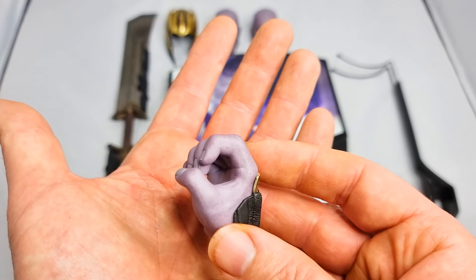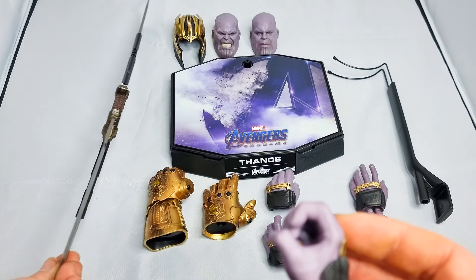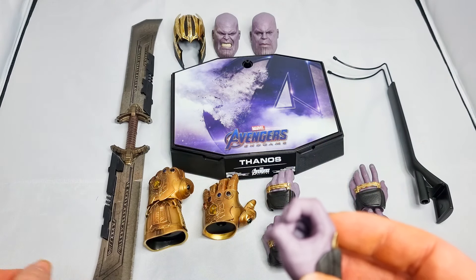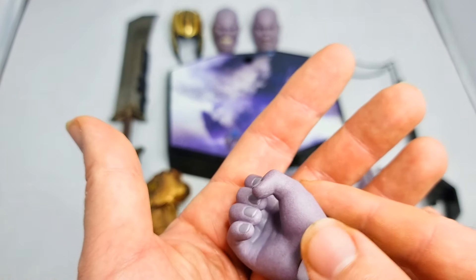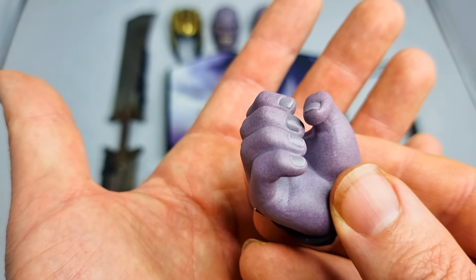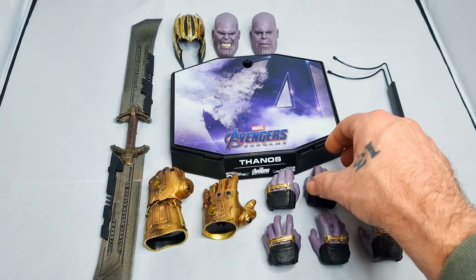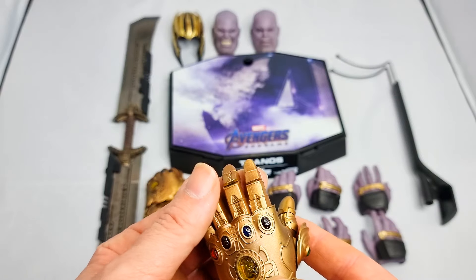Then you get the hand for holding his double sword, and you've got both pieces of that so you could have it in either hand. Again, it looks cool.